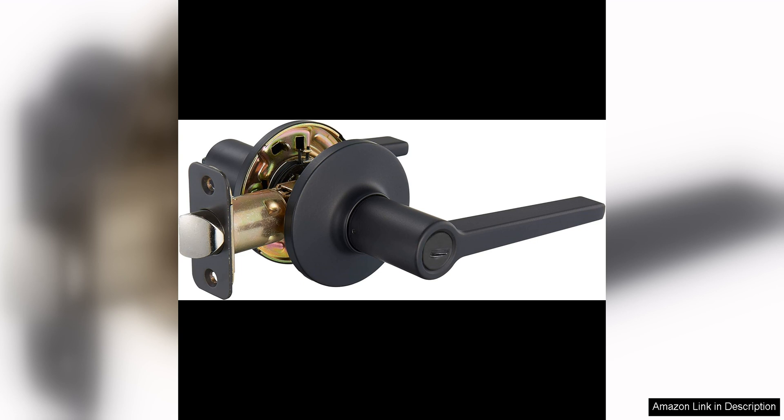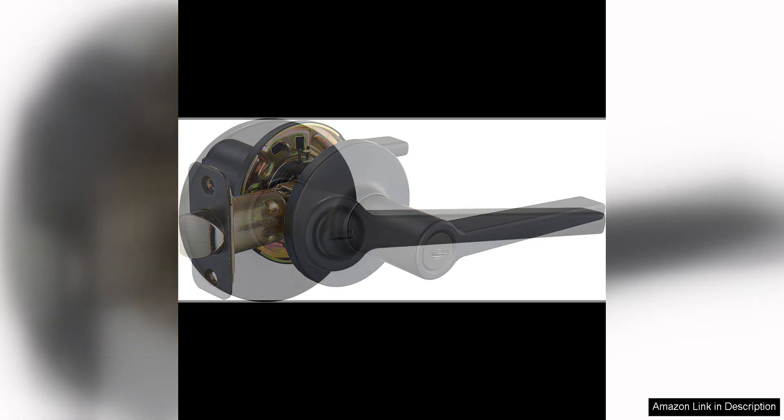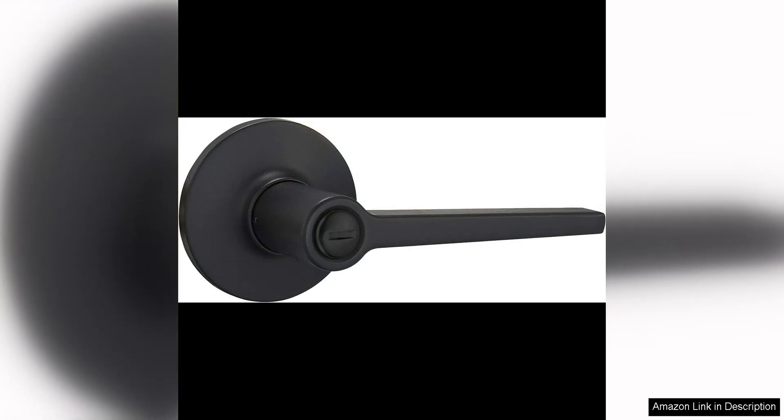One of the standout features of these door levers is their easy installation process. With just a screwdriver, you can quickly and effortlessly replace your old doorknobs with these levers. The package includes all the necessary hardware, making the installation process a breeze for even the most novice DIYers.